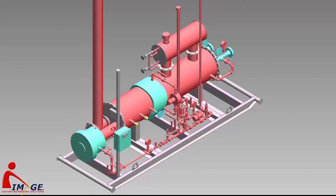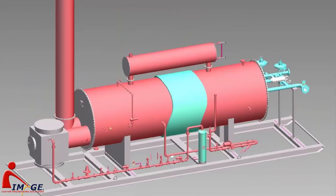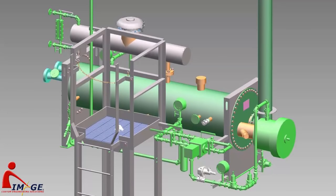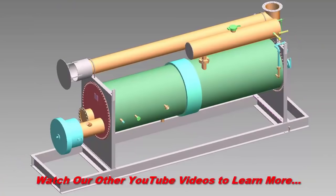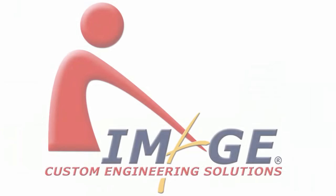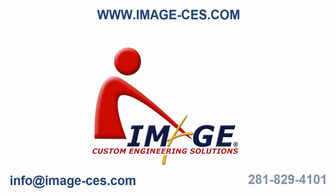We have designed hundreds of line heaters over the years, and we have the experience to design them to fit your needs. Additionally, we can provide the support to see whether your existing line heater will perform adequately when flow conditions have changed or when it needs to be relocated to a new home. So whether you just need a little help with performance estimation, require a detailed line heater package design, or need 3D models, GAs, and P&IDs of an entire wellhead site, Image can provide the manpower, technology, and the expertise to ensure success. Come visit us on the web at image-ces.com, email us at info@image-ces.com, or give us a call at 281-829-4101.